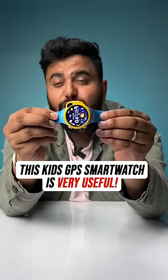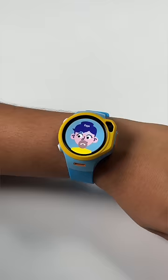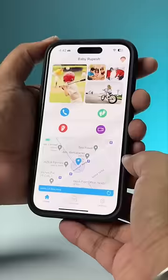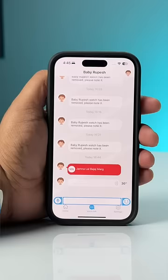This is a smartwatch designed specially for kids and it comes with a lot of important safety features. You can put in a SIM card so kids can make calls, and it even has a camera for video calling between parents and kids. This is also a GPS smartwatch so parents can track the real-time location of their kid. It even has an SOS button which kids can use to alert their parents with a siren sound.